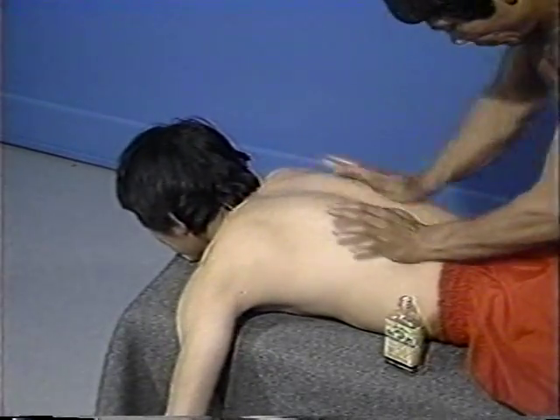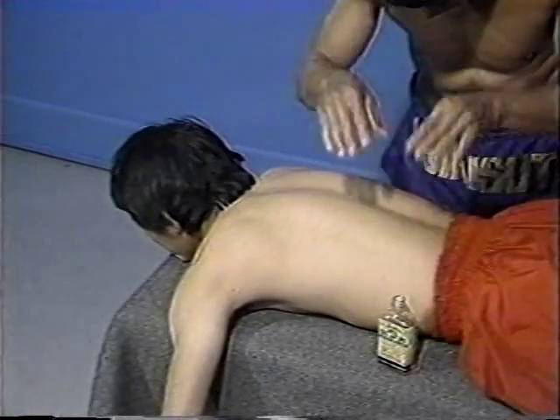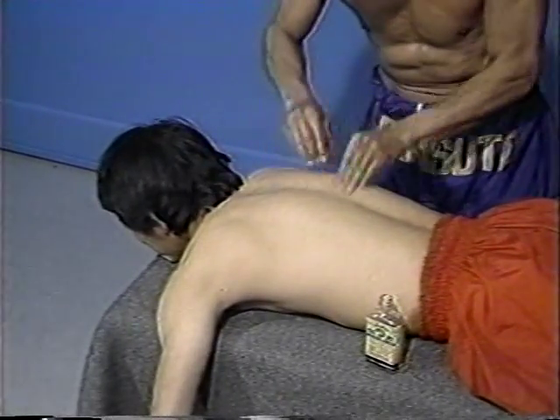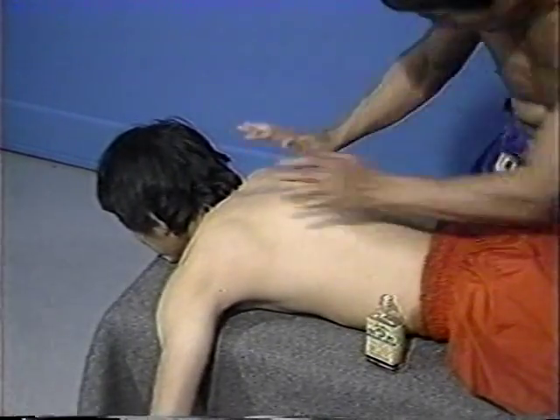The liniment is worked into the skin of the arms, shoulders, and neck, and then it is applied to the area next to the spinal column. Scientific studies have demonstrated that following massage, muscles are more pliable and less resistant to injury because of the increased blood flow to the muscle tissue.